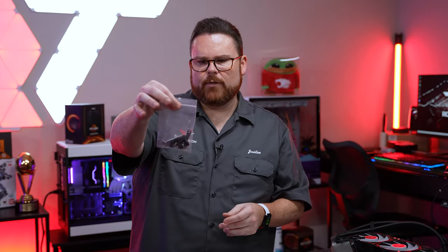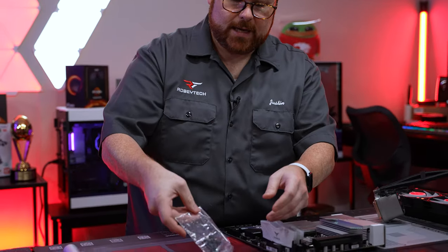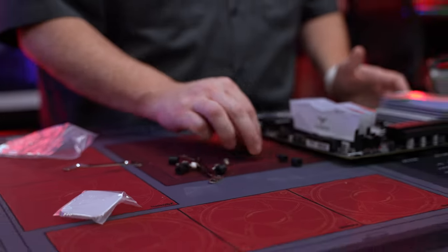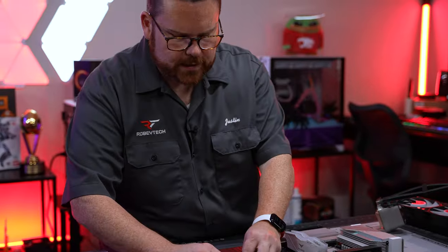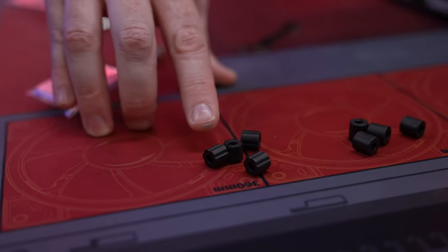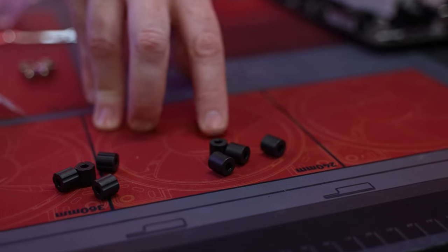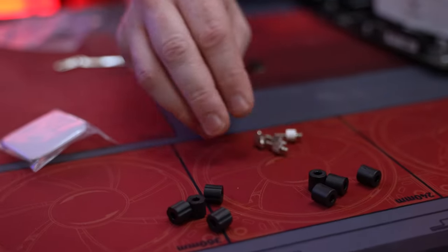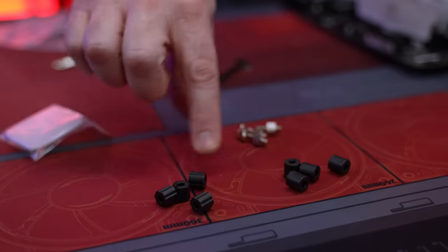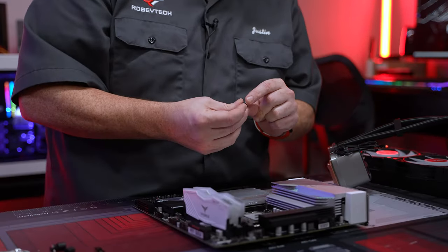Now grab the Intel materials. Inside the bag there are two different kinds of plastic bits — this is super important. For 12th gen, use the dented ones. For LGA 1100-series, use the flat ones. For LGA 2200, use the other set. These are the two you'll most likely use. Pop them on like so and they'll sit in place.